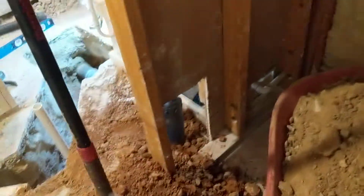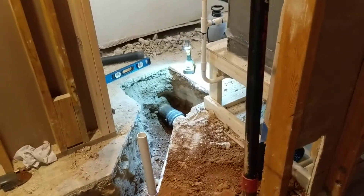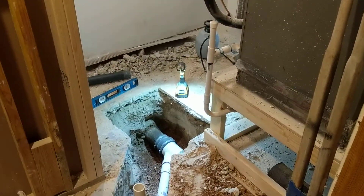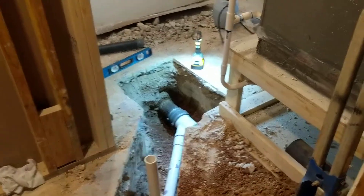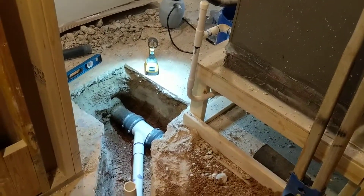That told me my pipe is running this way and there's no curves in it that are going to mess up joining to it. So we went into the hallway, cut through the concrete, found the pipe right where my hole was. I just looked at the direction the snake was going and followed it, guessing approximately where the line would be.